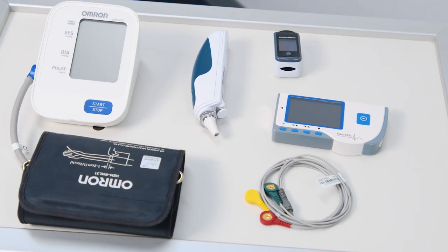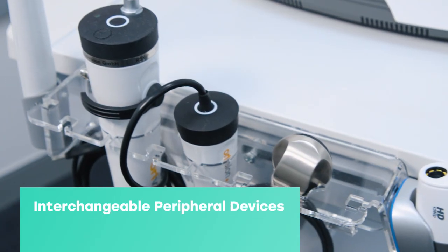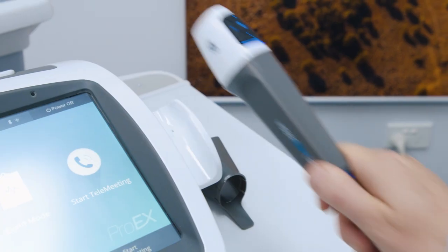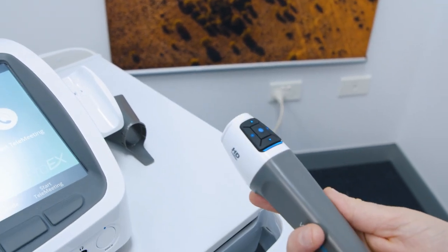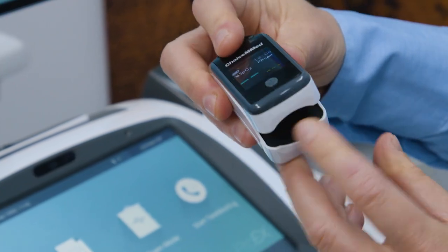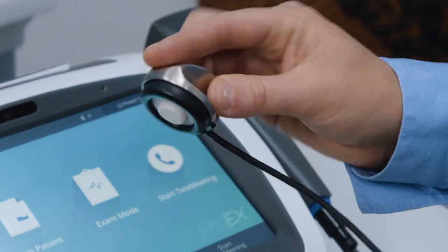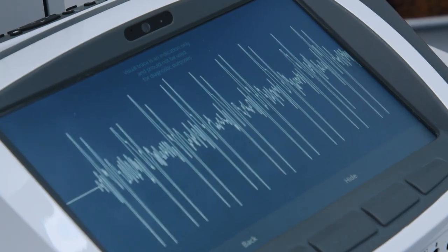This versatile unit supports a comprehensive range of interchangeable peripheral devices ranging from general exam cameras, dermatology, dental and endoscope cameras through to pulse oximetry, blood pressure, ECG, digital stethoscope and ultrasound probes.